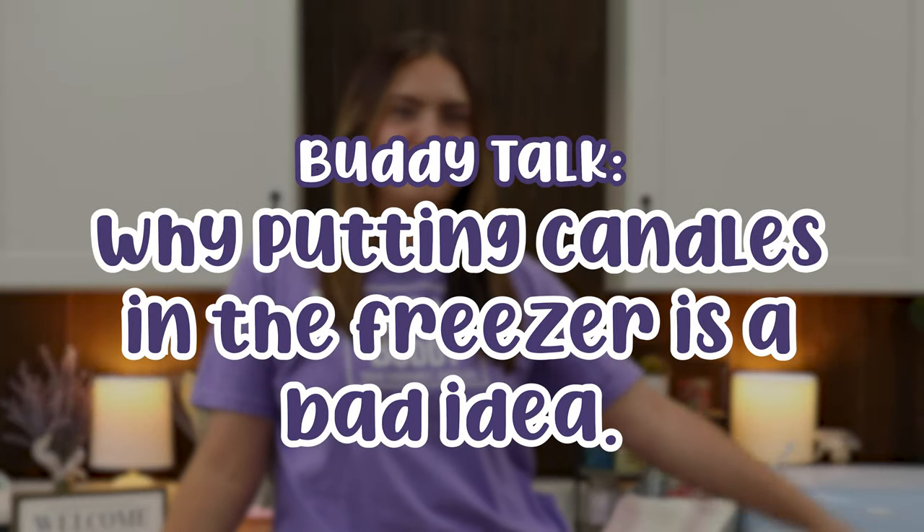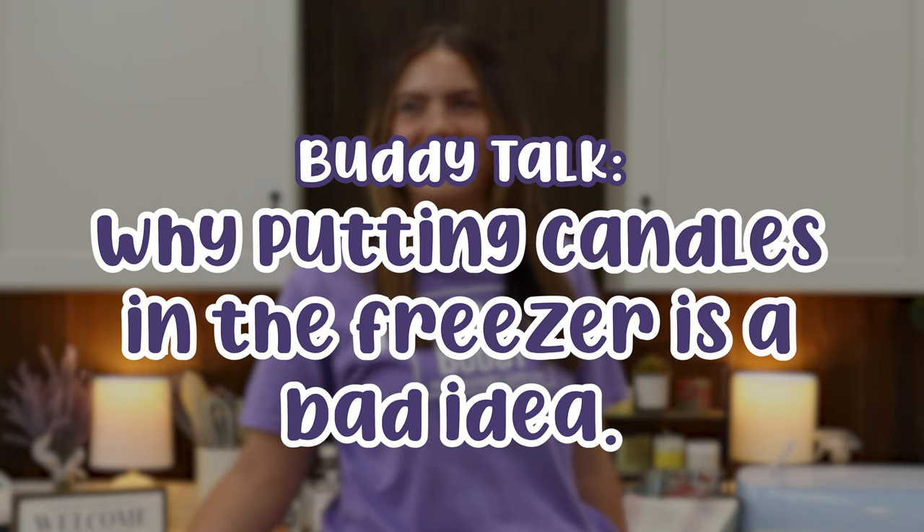Stop putting your candles in the freezer! A lot of candle makers believe that doing this will make your candles last longer, but that's just a myth. In fact, putting your candles in the freezer will make them smell less strong. The colder the candle, the slower the fragrance molecules will move through the wax. So unless you prefer unscented candles, putting them in the freezer is just not worth the risk.